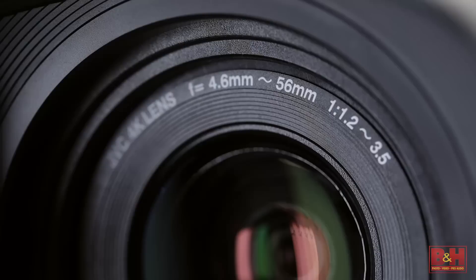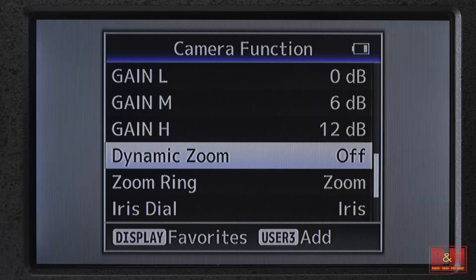The GY-HM170 is equipped with a 12x optical zoom lens with a 35mm equivalent focal range of 29.6 to 355mm. For extra reach, dynamic zoom can be activated in HD recording mode, which uses pixel mapping to extend the range to 24x while maintaining the full image resolution.